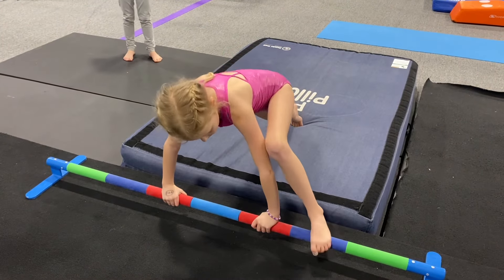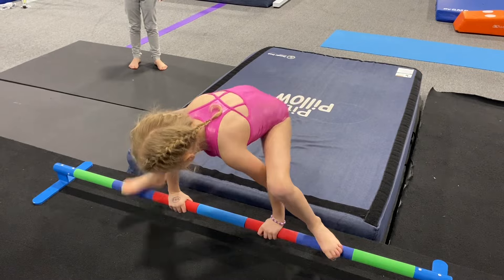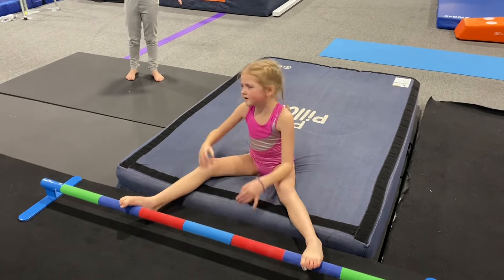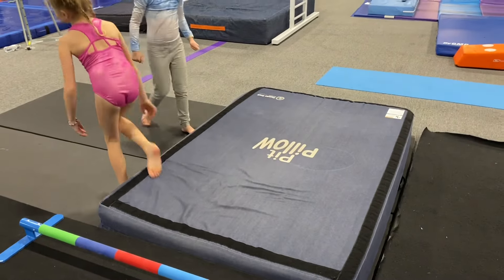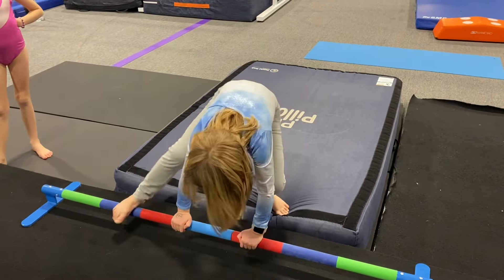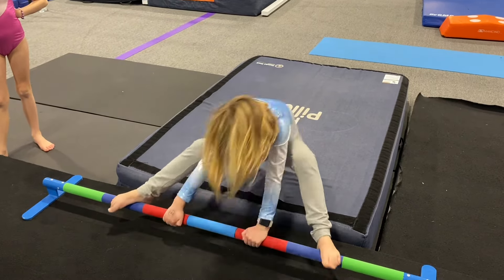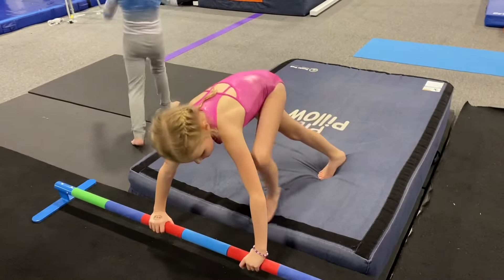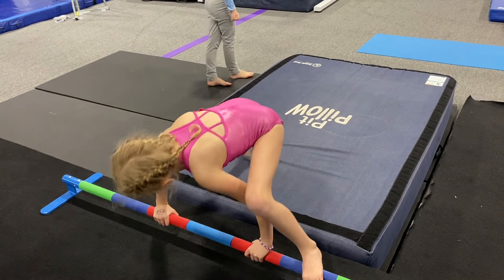Since these girls are just beginners, we want to introduce them to some more advanced dismounts like straddle-on dismounts and squat-on dismounts, but in a really nice, safe way. So we have them over here on our perfect placement floor bar and a pit pillow, putting their hands on the red, walking their feet onto the purple, and then falling back onto the pit pillow. This is something that's even safe for beginner gymnasts to do.